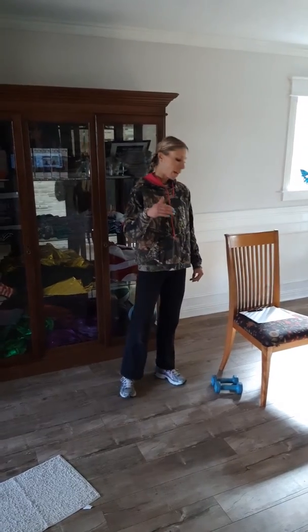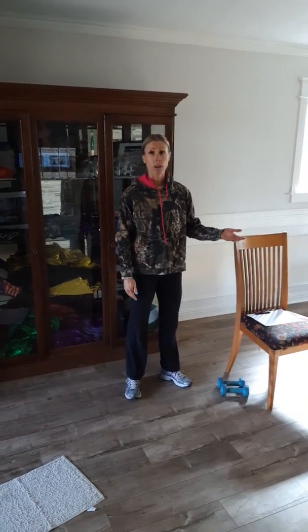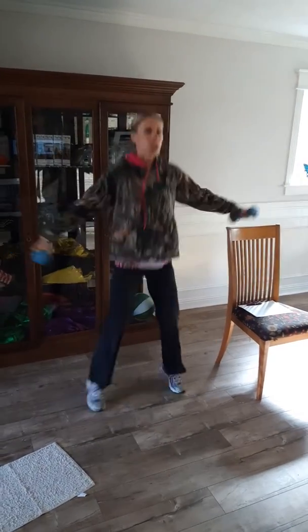Then after that, we're going to do a countdown workout. I'm going to work for 45 minutes, beginning with 100 dumbbell jacks. So I'm right here — 1, 2, all the way to 100.